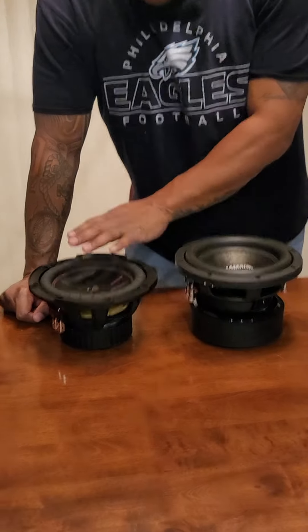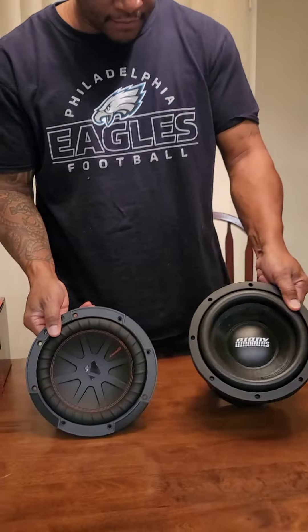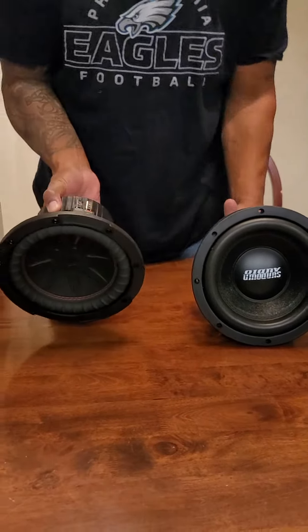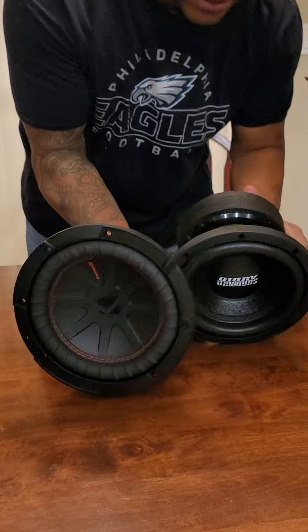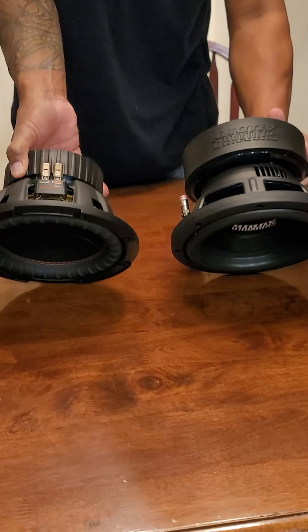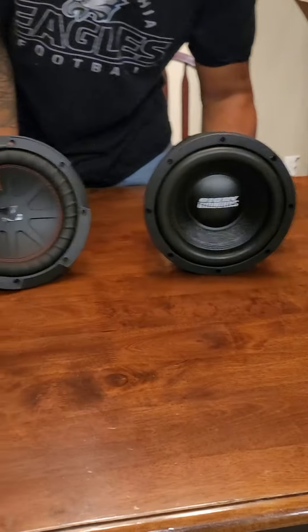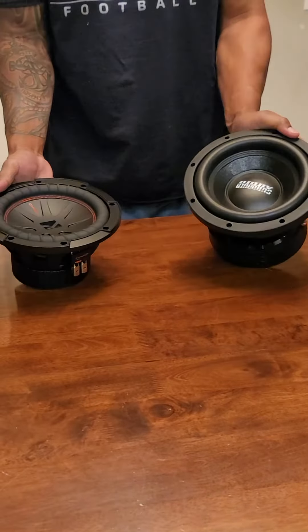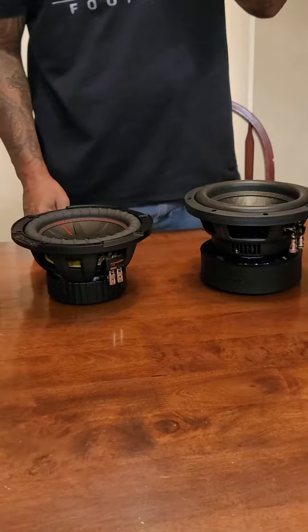Like I said, night and day difference on the size of them — totally massive. That Sundown is massive compared to that Kicker. But just because it's more massive doesn't mean it's gonna sound better; you just got to put them in there and use your best judgment.